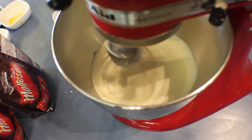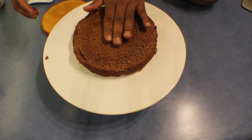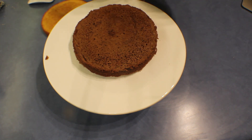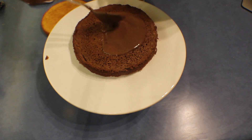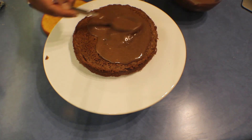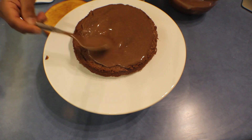Both cakes are ready. Remove the paper and place them on a cake stand. Put the dark chocolate layer as the bottom layer — you can alternate them if you prefer. Spread some of the chocolate cream on top of the bottom layer to help paste the next layer on.